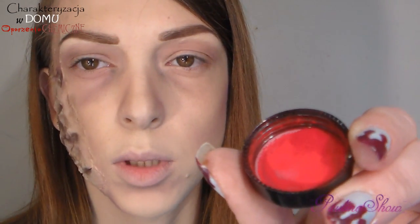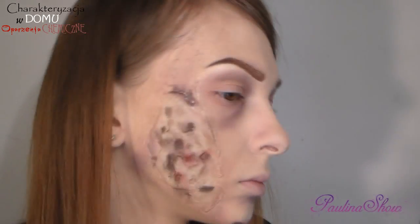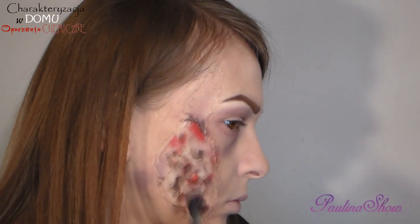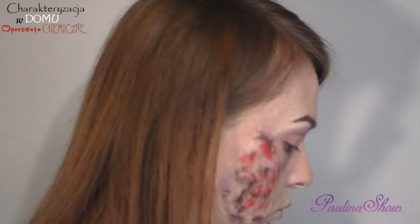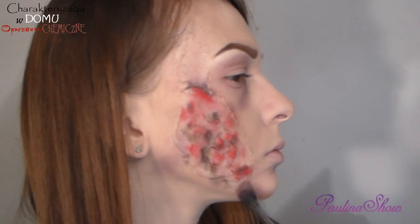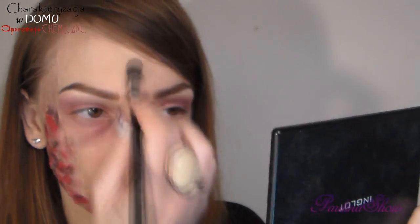Teraz biorę trochę pigmentu z Kobo, True Red 403, i nakładam nieco więcej koloru, żeby wzmocnić efekt.